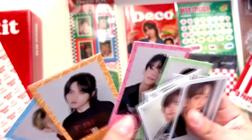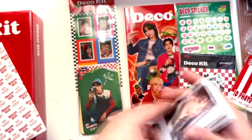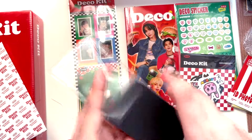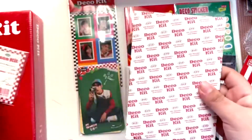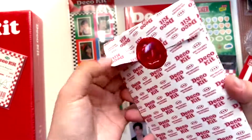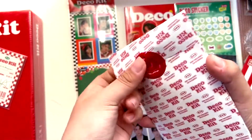I didn't get a Huening Kai polaroid — why? That's so sad. I'm missing a Huening Kai. Let me see if when I open my other copy I have one there, but it's okay. We also have what I think is a photo card set — oh it's sealed!